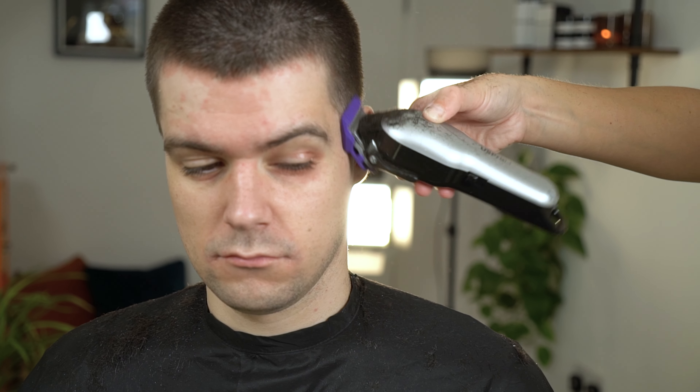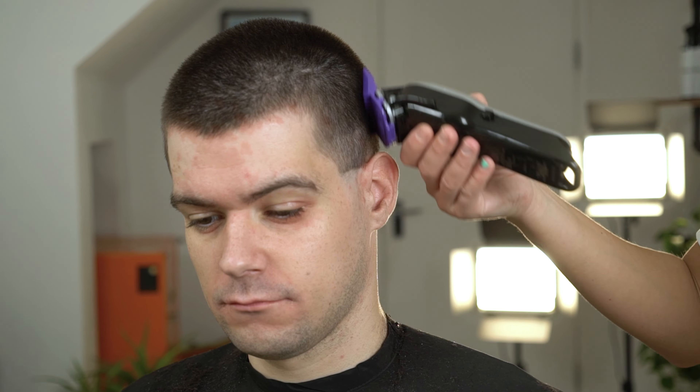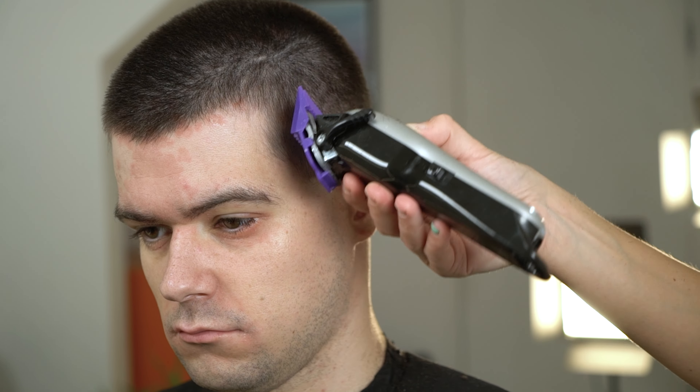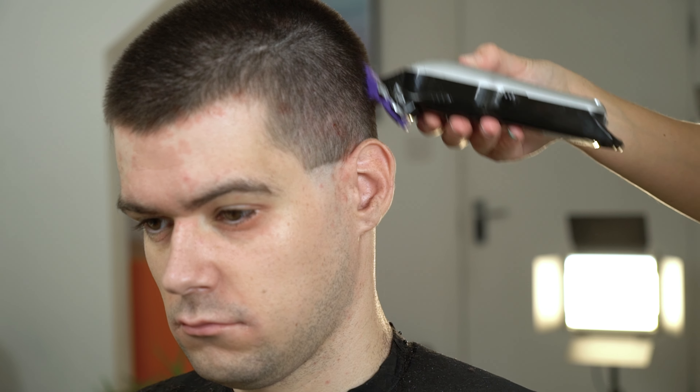Now use your one and a half attachment comb which will blend into the number two attachment comb you used with your Master Cordless. Ensure you're working against growth patterns to really remove the length and create a smooth finish.